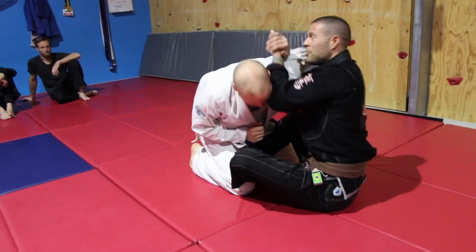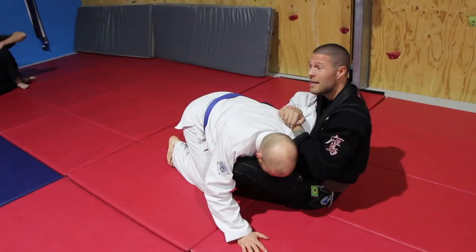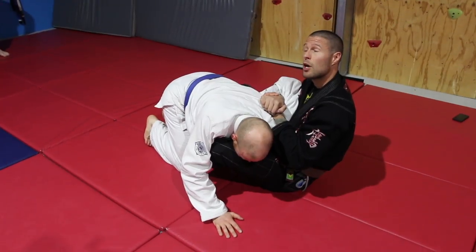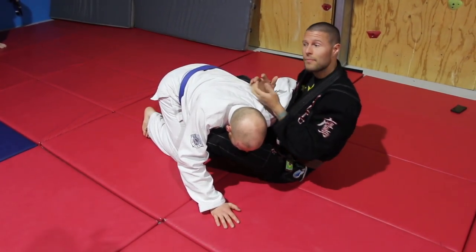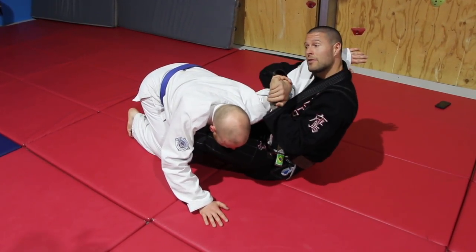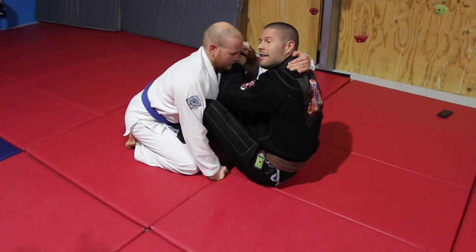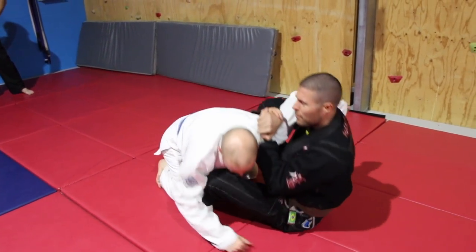I've got Chris in my guard, I grab his shoulder and lock it to me. The reason Chris is in danger is because I have a dominant angle — like if we were boxing, I'm in a really good position. Because Chris knows that if I get his arm up onto my shoulder I'll finish him, he'll often wrap his arm around my head and try to get his nose back in front of mine. Now I don't have a dominant angle and he's out of danger.